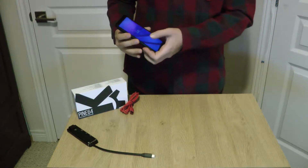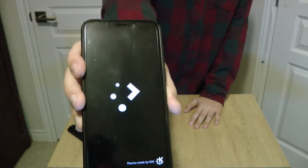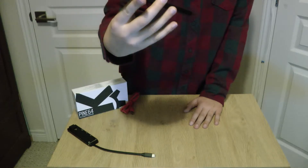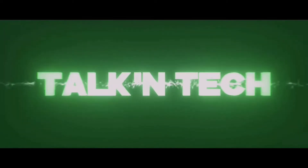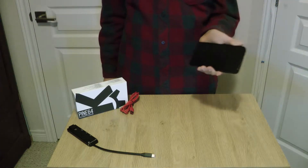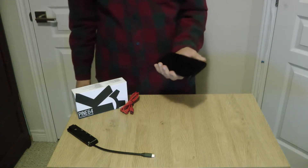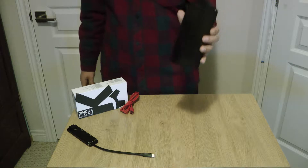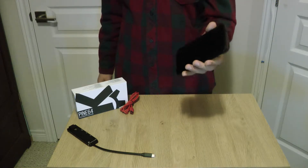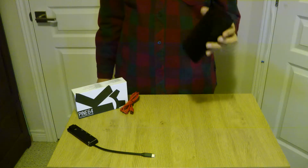Pine64. I'm going to show you what I think about it. This is Talking Tech. So first of all, that startup was actually about 30 seconds - it's not that fast. In this video, I'm going to be talking about what I think about the Pine64 PinePhone Plasma with Manjaro OS. I'll tell you what I think about it, so stay tuned.